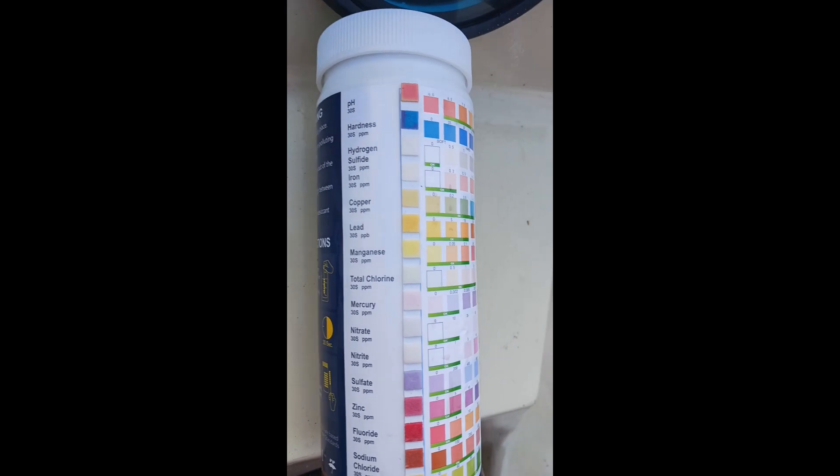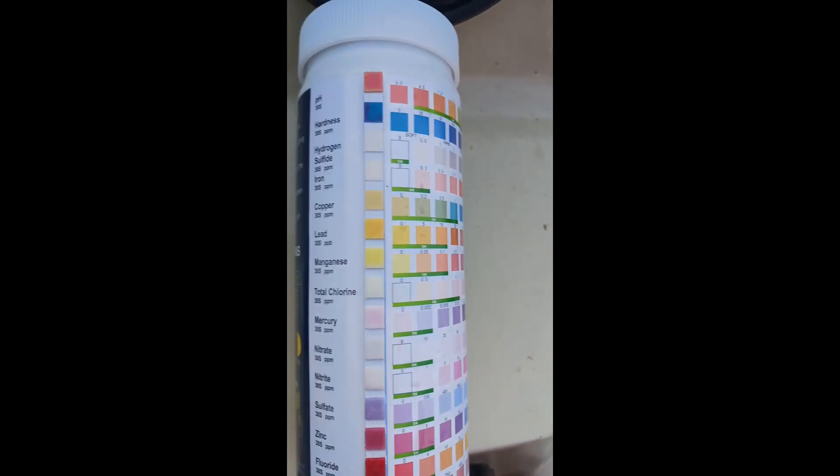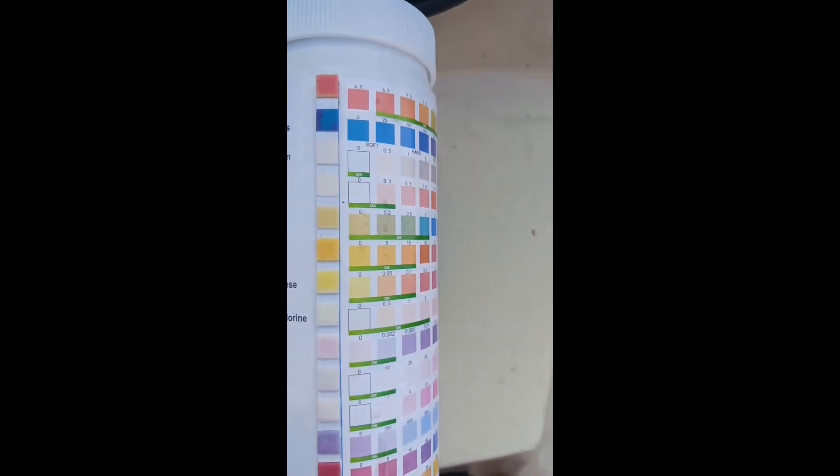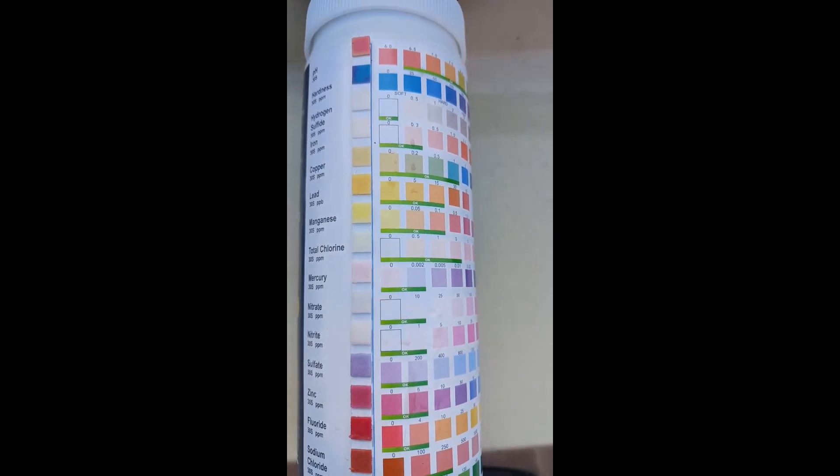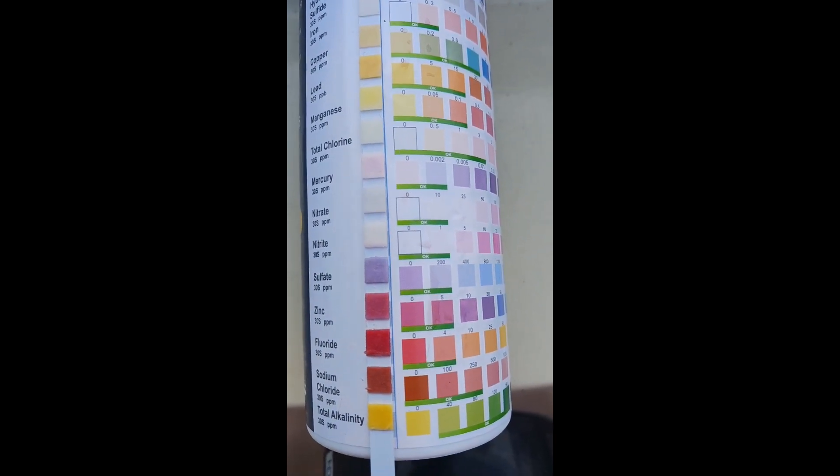Alright guys, this part of the tests all came out good. The pH is good, the hardness is good — everything is reading like it should.